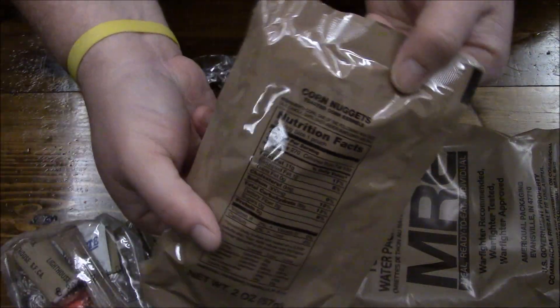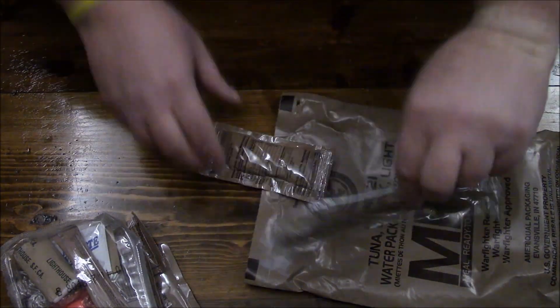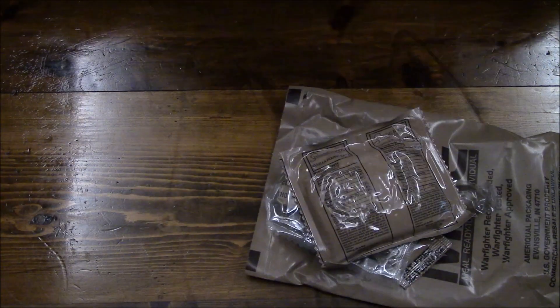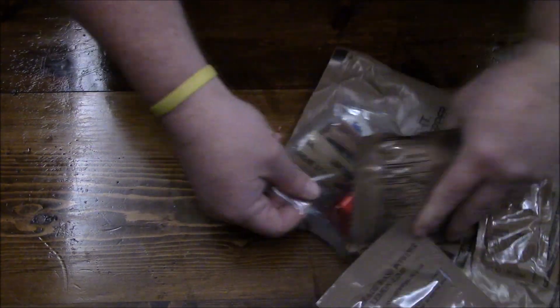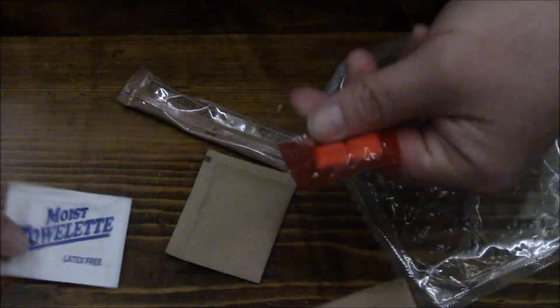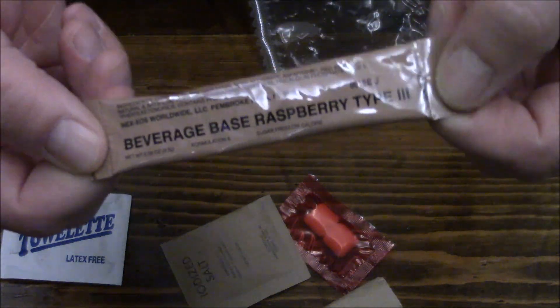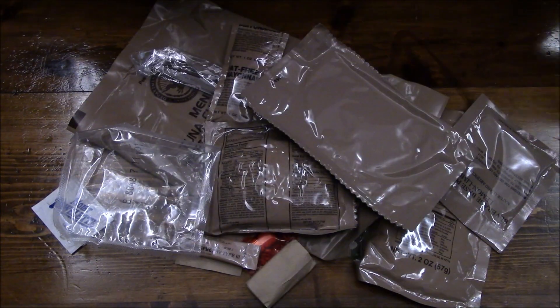Corn nuggets — I happen to love these things. When we were in Spain they were called kikos. Tortillas plain — why can't we get some chipotle tortillas just once? Spoon, mayonnaise, accessory packet, vanilla pound cake, lemon lime beverage base powder, cheese bread, and that is it. At least this one has two drinks, toilet paper, towelette, gum, salt.